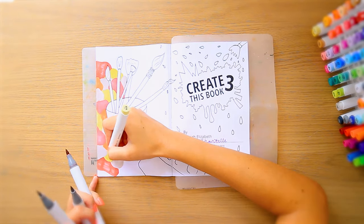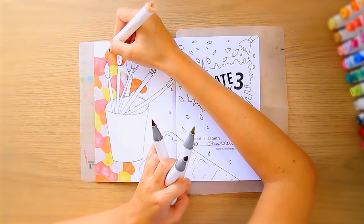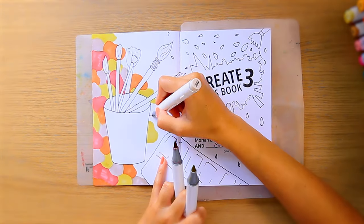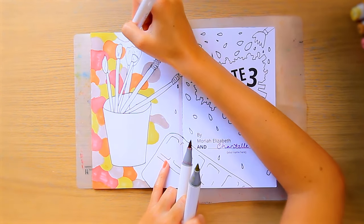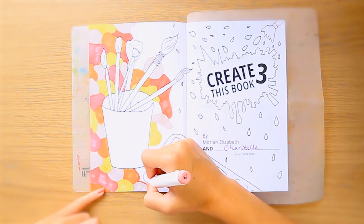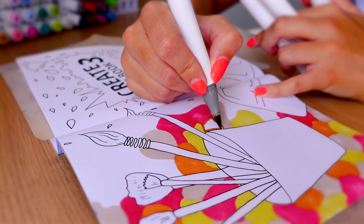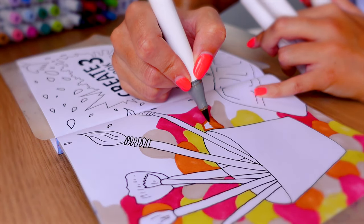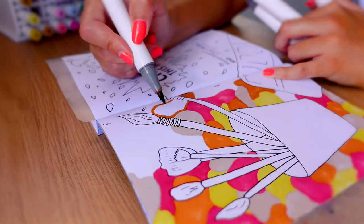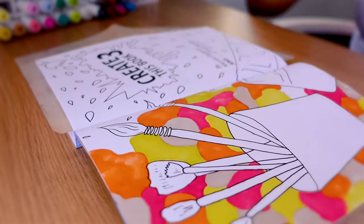Alcohol markers are cool because they do look a lot like watercolor. If you don't have watercolor paint or you don't like actually using paint, I can understand why you might really like alcohol markers - they look very similar to watercolor but they're super handy because they are in a pen and you don't need water or paint brushes. They're not messy like paint can be. They look similar without all that fuss.